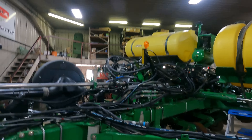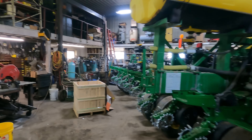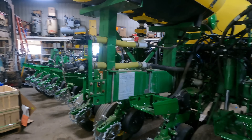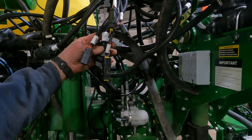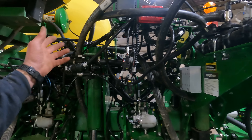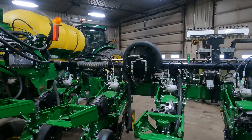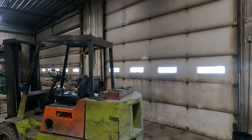We've got some other wires that we need to secure on the back of the planter here. It has a tail light harness for a commodity cart if you're going to pull one of them - we've got the ability to plug the lights into that. There's another plug here somewhere - could be a CAN diagnostic. We have to tie up some more wires yet, but we're going to wait and get the rest of our air hoses on there.